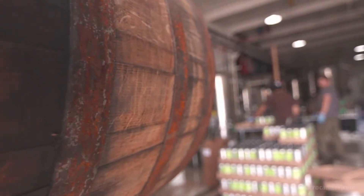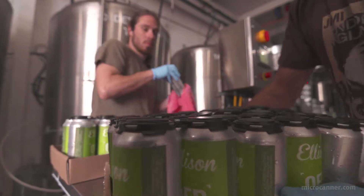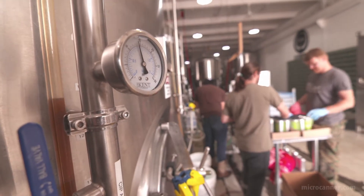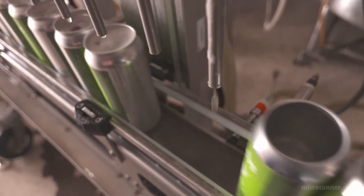A Micro Canner is extremely easy to run. We've run it with one person if we're strapped for people, and we've run it with up to three or four people — and it's very easy. Once you have all your pressures and temperatures dialed in, we can consistently run over a thousand cans an hour and not have one failure.